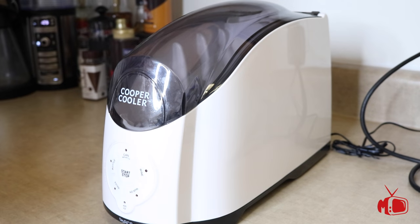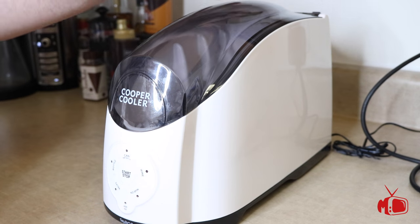You may want to stick around to the end of this video because Cooper Cooler and my channel are going to be giving away five total prizes, including a Cooper Cooler Rapid Cooling System to five different lucky subscribers. Let's take a look at the Cooper Cooler Rapid Cooling System.